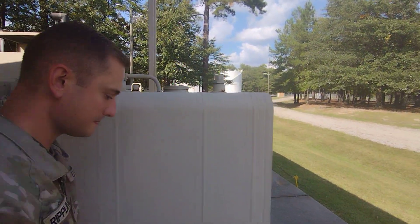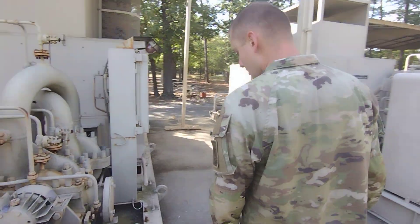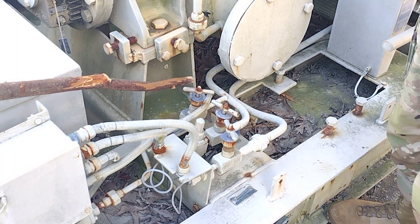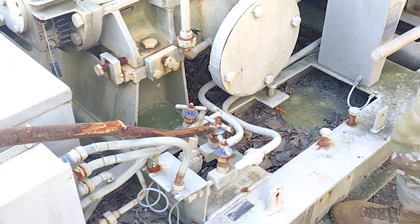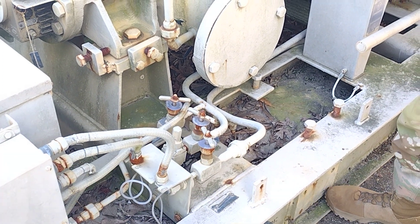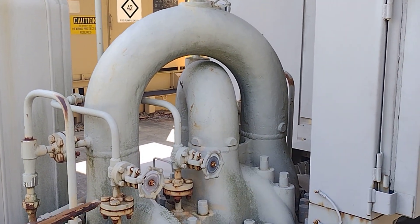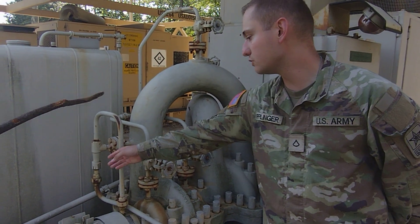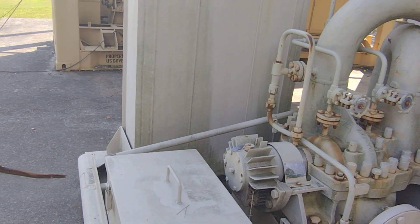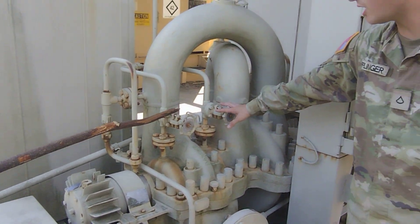Then we're gonna come around this way. Once we get over here we're gonna open our pressure switch valve, we're gonna open our suction transducer valve, our discharge transducer valve. Then at this point we're gonna open our bottom two vent valves here, and you will open those and wait until fuel comes out of that line, so you're releasing all the air and then fuel comes out, which you'll have a drip pan down there to catch the fuel.